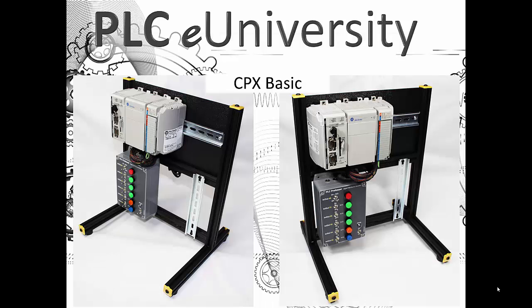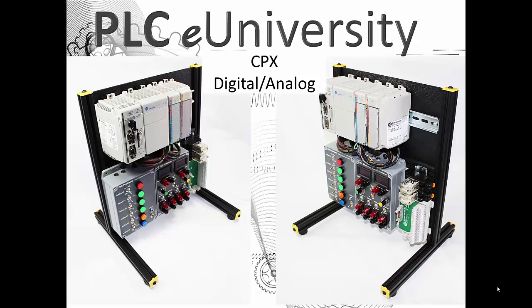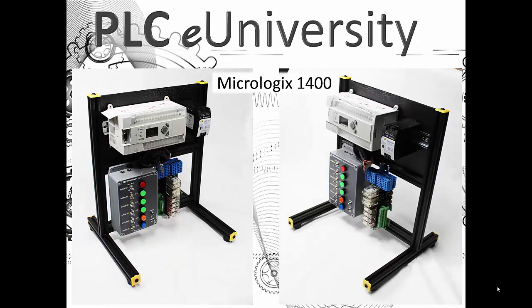This is the least expensive processor, power supply, I/O module, and right end cap configuration. Here is the same hardware with another module added — the combination analog I/O module with four inputs and two outputs. This is a MicroLogix 1400 with a 24-volt DC power supply, the digital field device simulator, and some other things mounted to the DIN rail. You can see the DIN rail is repositionable and relocatable.